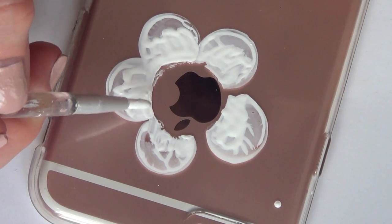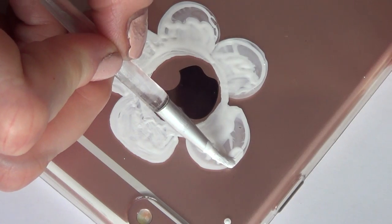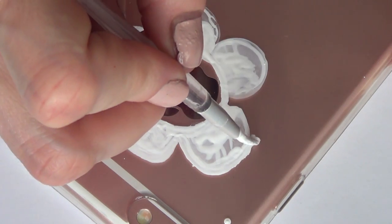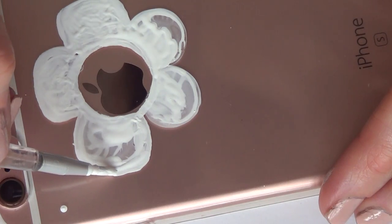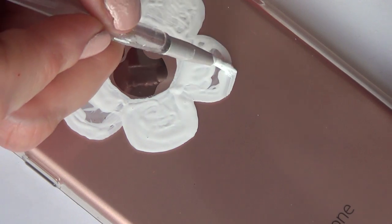You can go for any shape you want, but I noticed that the daisies on the bottle had this kind of square shape — they are not rounded, if that makes any sense. Some of them are. Now as you can see, my apple is not exactly in the middle. It's because when you're adding your sticky tag, it's really hard to tell exactly where the apple is going to be.